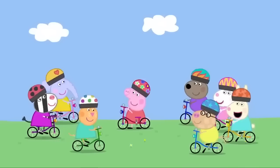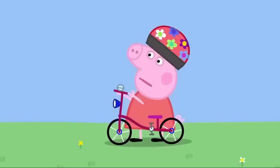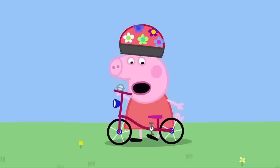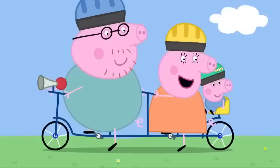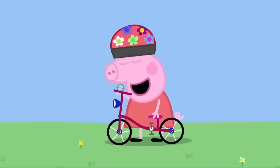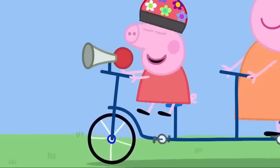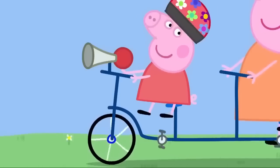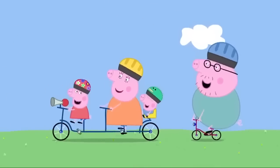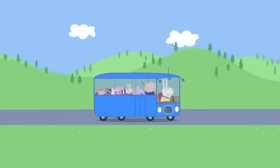It is home time for Peppa's friends. Bye-bye, Peppa. Bye. Home time for us too, Peppa. Mummy, I'm tired. All this cycling up and down hills has made my legs tired. Can I ride on your bike? But where will Daddy Pig sit? Daddy can ride my bike. It's very nice. I love the tandem. Daddy, do you like my bike? Yes, Peppa. It's very nice.